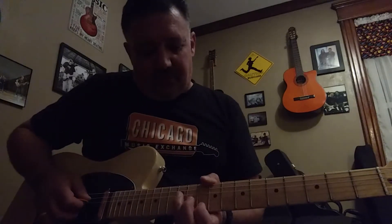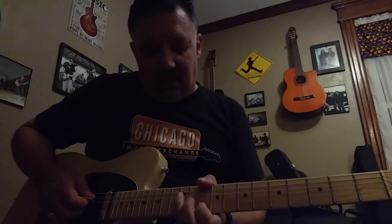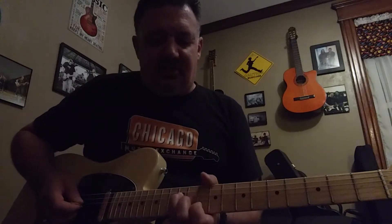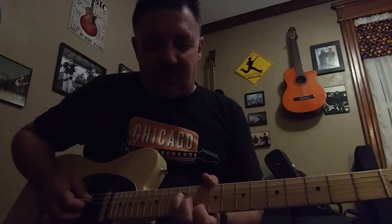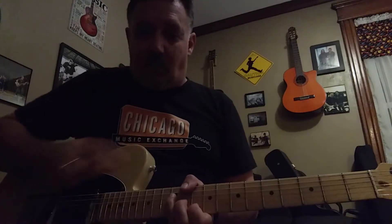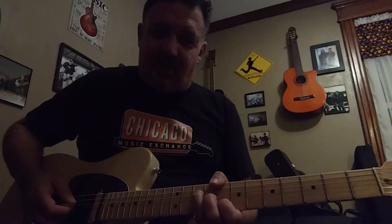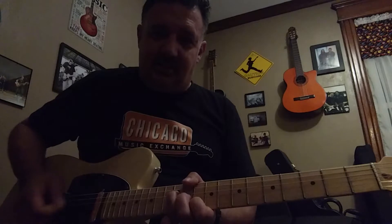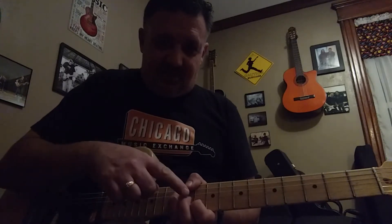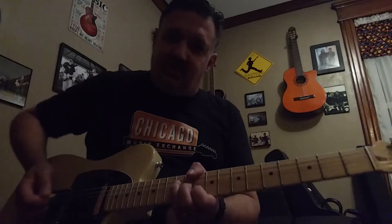Let's go to some chords. We're going to go D to C. 3rd finger for the D is on the 4th string, 12th fret. 2nd finger is on the 3rd string, 11th fret, and the 1st finger is on the 2nd string, 10th fret. Watch my thumb too. We're just going to slide back 2 frets and then back up 2 frets. The thumb is sticking with the 2nd finger — it makes it easier to slide.